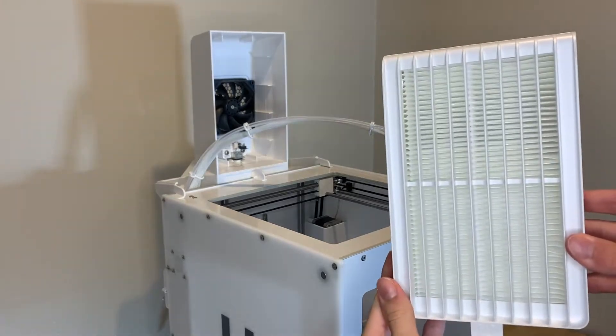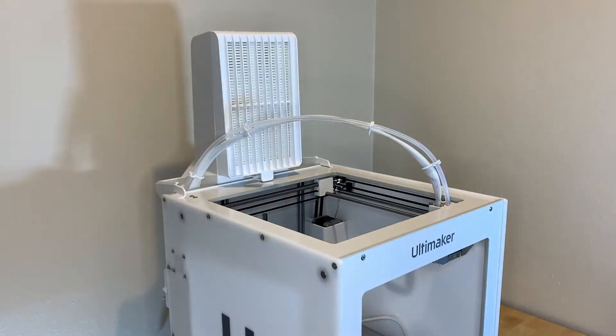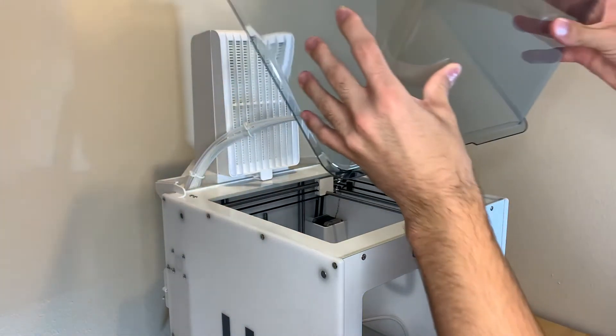Turn your Ultimaker 2 Plus Connect around so that you can put the filter in. As you can see here, make sure the filter is in the right direction and slide it in gently and carefully. This is the filter that will keep 3D printing particles out of your house and workspace.